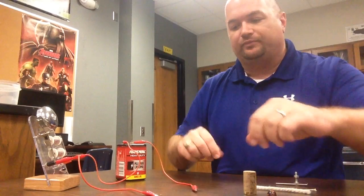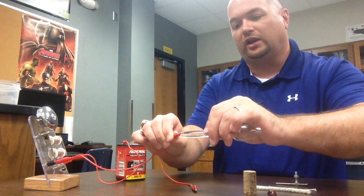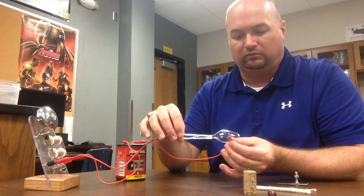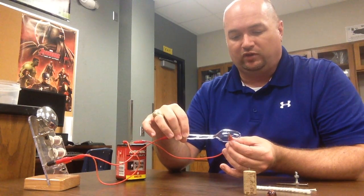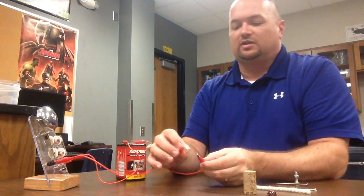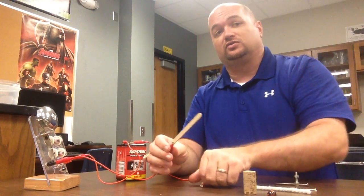Alright, let's get started. For each of these, I'm going to hook up my lead to one end, and then with the other end I'm just going to touch it. Now remember, you don't have to hold this down, because if you do it's going to be a really long buzzer. I'm just going to touch it, and as you can see for the plastic spoon, I'm not getting a buzzer. So we can always double check our bell if we're not sure on something — bell's still working. So I know plastic is not a conductor. Plastic is not a conductor of electricity.